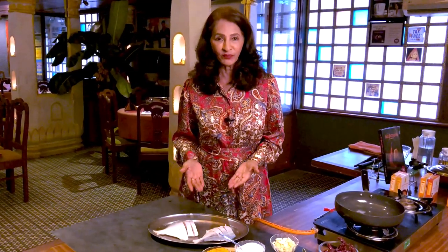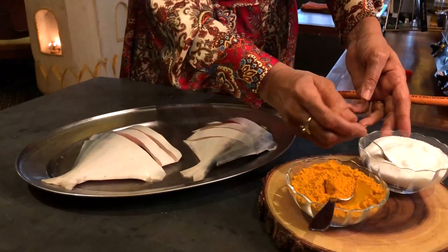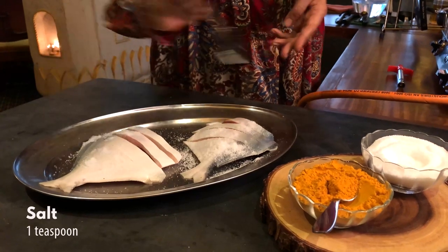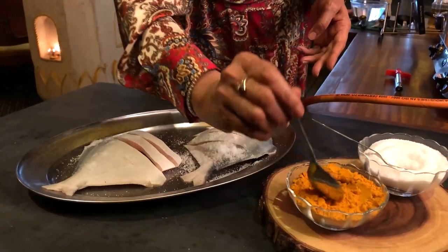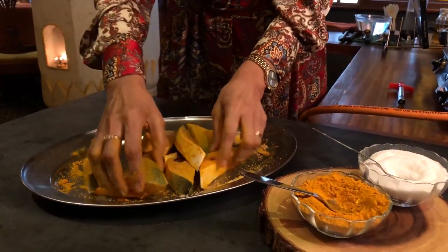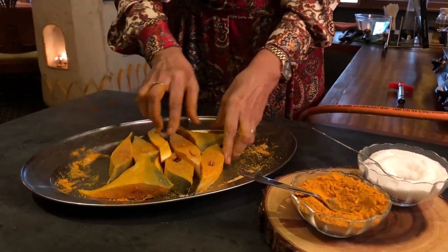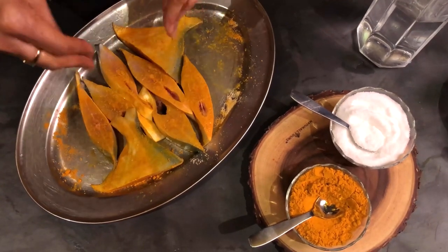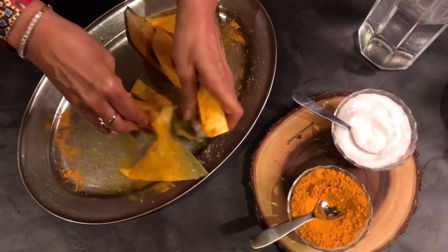Let's marinate our fish. I have taken Pomfret, but you can take any fish of your choice — maybe kingfish or ravas, that is Indian salmon. Marinate 500 grams of pomfret with 1 teaspoon of salt and 1 teaspoon of turmeric powder. Add 1 teaspoon of water so that the salt and turmeric powder mix well with the fish. Keep aside for 15 to 20 minutes.